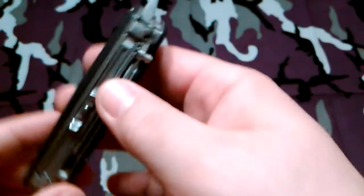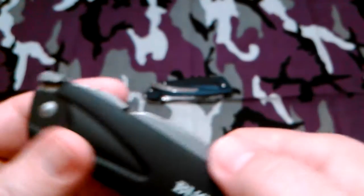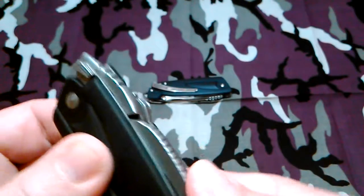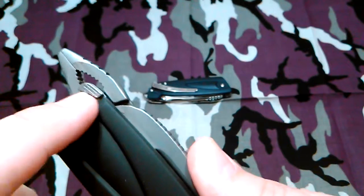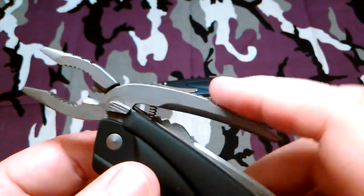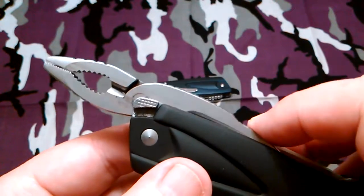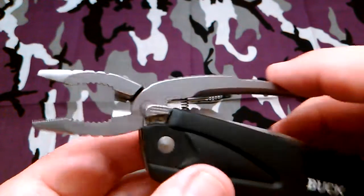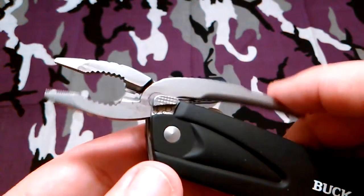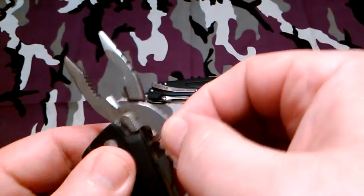Here's the new feature that this one has that the other one doesn't: on the other side with the knife is a set of pliers. You push them forward from the back, and there's a button here — it'll lock when it opens. You heard it click right there — that's when they release and let you use them. These are spring loaded and it says it'll cut wire up to 12 gauge. Those are the wire cutters. They're a pretty nice set of pliers and there's no wiggle in them — they feel solid and stout.